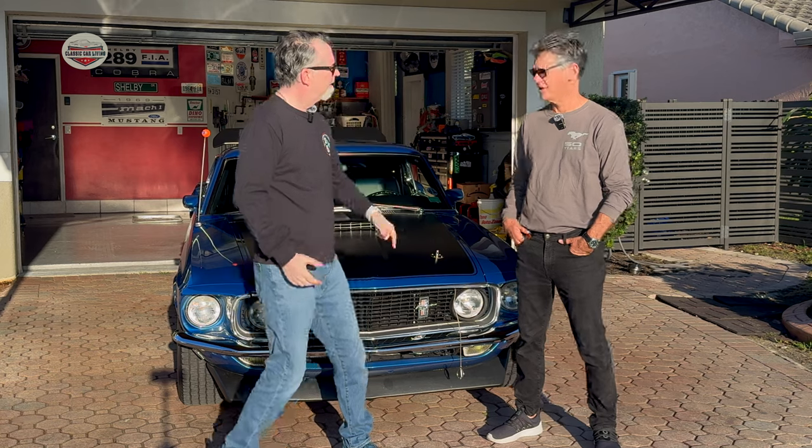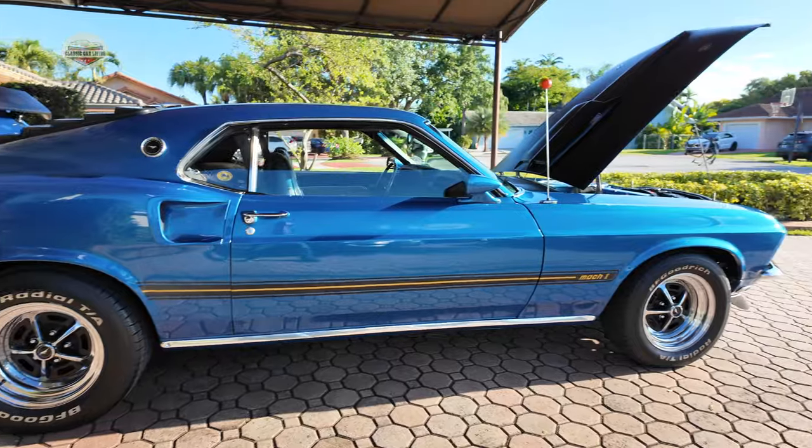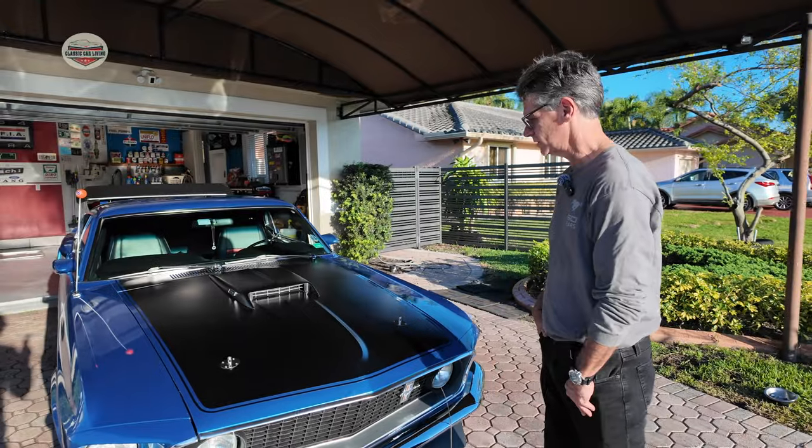Hey guys, this is Rob from Classic Car Living and I'm here with Victor. This is my 1969 Mach 1 S-code. Victor, tell me a little bit about this car.